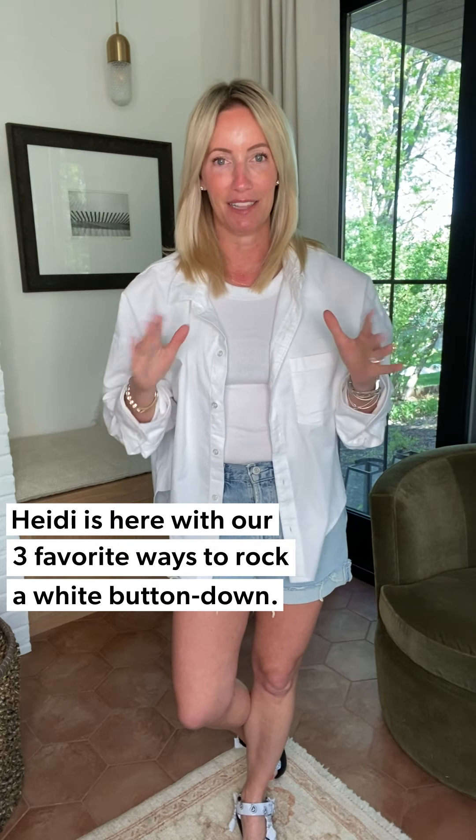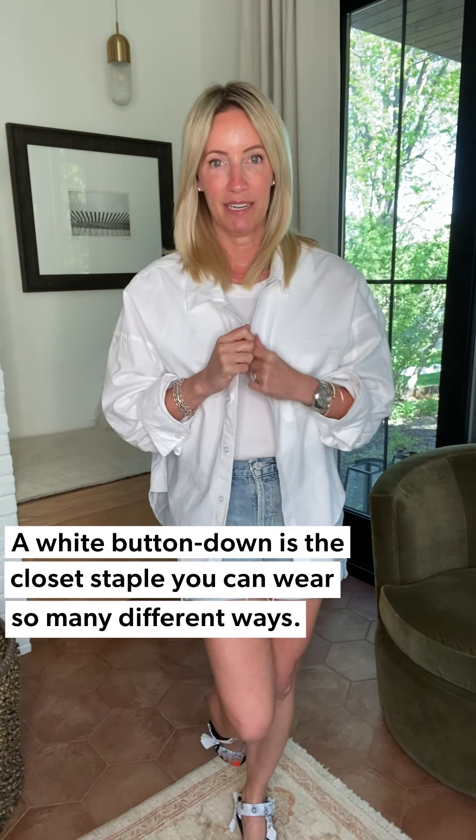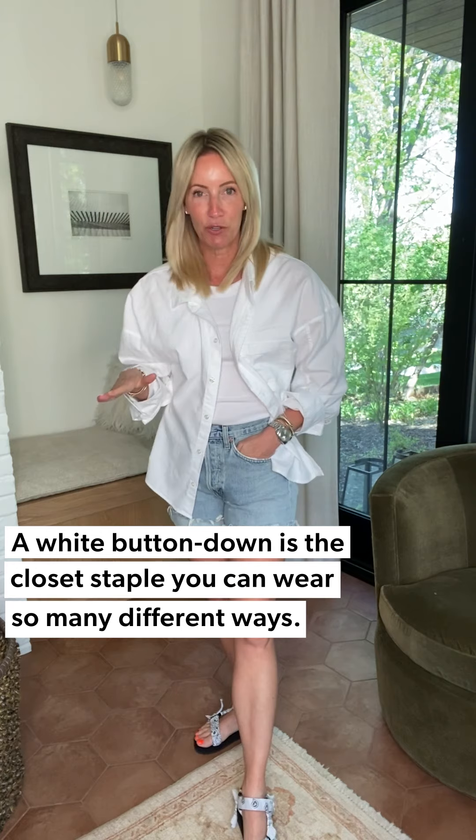Hey hey hey, three days three ways — this is going to be a good one because we're talking about my absolute hands-down favorite staple piece in my closet: the white button-down. You can wear it a multitude of ways, it goes with you on every single trip no matter where you're headed. It is your foolproof 'I don't know what to wear today' piece that you will grab again and again.